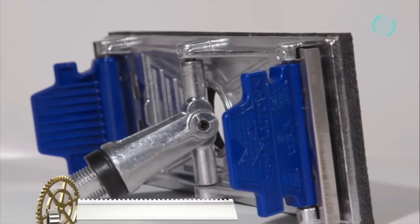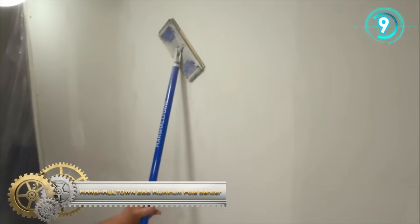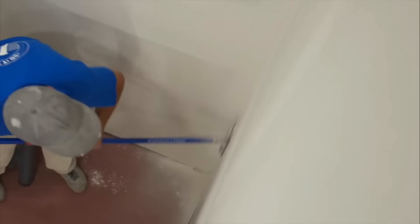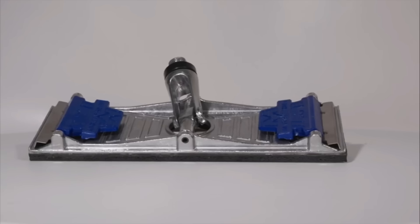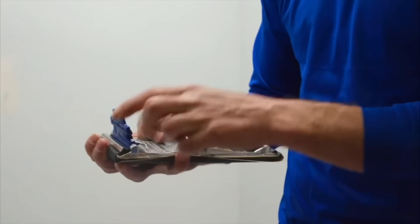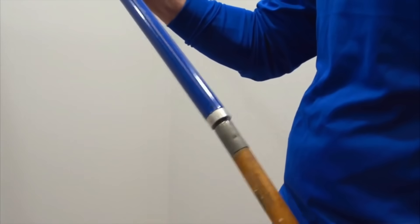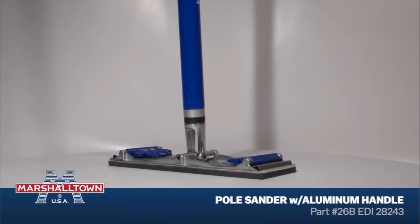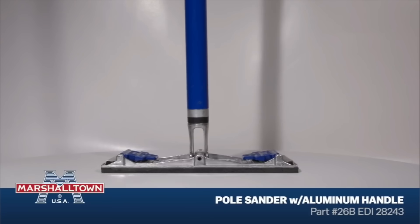The Marshalltown 26B aluminum pole sander with handle is a durable and professional-grade tool designed for efficient sanding of drywall joints and large surfaces. Constructed with heavy-duty cast aluminum, it features a foam rubber pad and quick-change locking clamps for convenient paper replacement. The sander's low-profile swivel bracket prevents flipping during use, ensuring stability, while the threaded handle end allows compatibility with extension handles for reaching elevated areas. Whether you're a professional drywall finisher or a DIY enthusiast, this pole sander offers lasting quality and ease of use for smoother and faster sanding jobs.